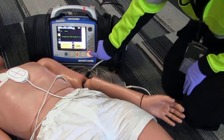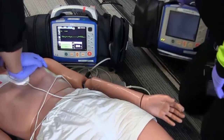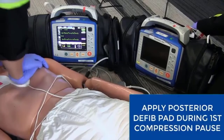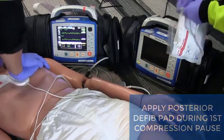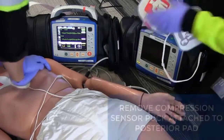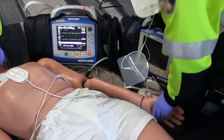Stop CPR, I'm clear, you're clear, everybody's clear — third shock delivered. The patient is now in the DSD (double sequential) arm of the study. After your 30 compressions and two ventilations, we're going to apply the posterior pad of the second monitor during the first compression pause. Remember to remove the compression sensor. Pull the patient please.